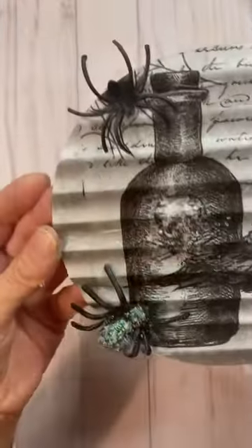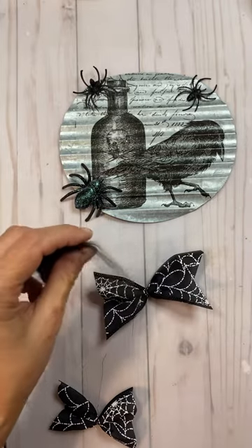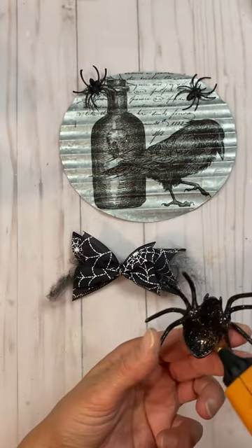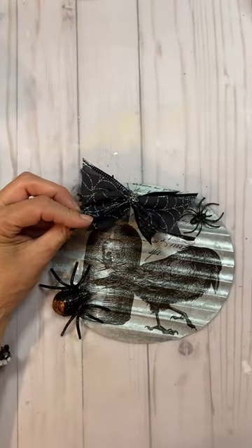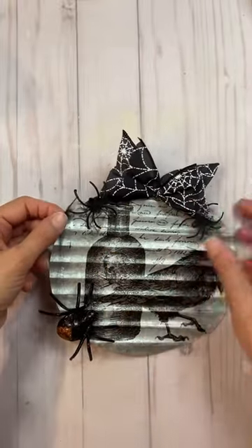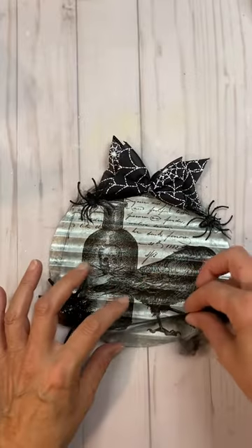I had an idea to glitter up the spider but didn't like the tint it gave, so I ended up removing that spider. Here I'm doing a really simple bow and used wire from another ribbon piece to wrap it around. I also used that spooky webbing, which was sticking everywhere except where I wanted it to stick.